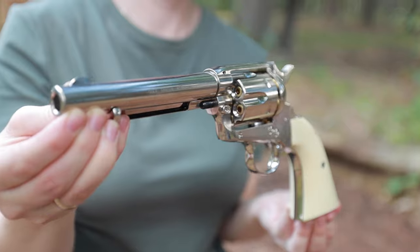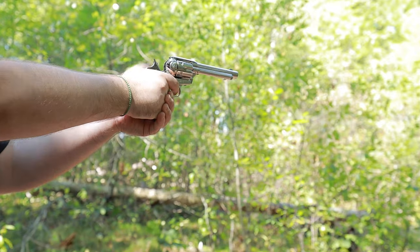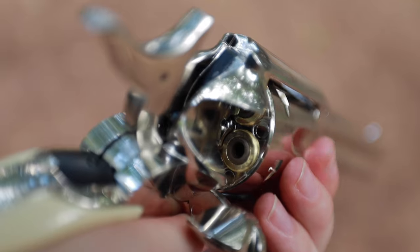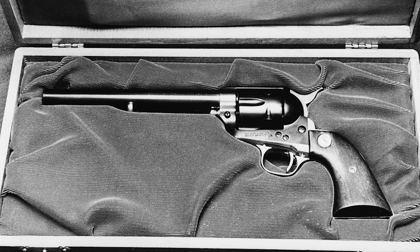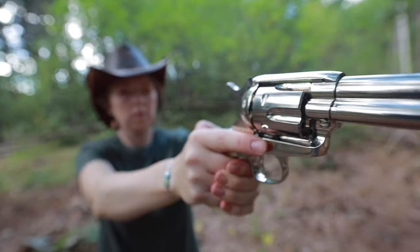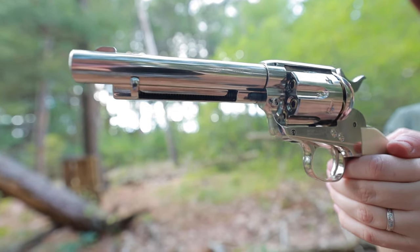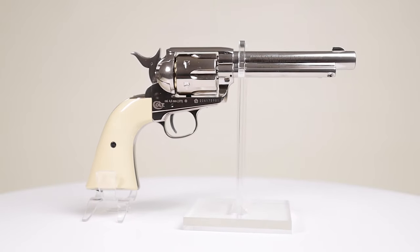Strap on your boots, put on that cowboy hat and prepare to feel like a Wild West hero with the Umarex Colt Peacemaker CO2 BB Revolver. This ain't your ordinary airgun — it's a ticket to a time when shootouts and showdowns ruled the dusty streets. The Peacemaker brings classic charm with its authentic design modeled after the iconic Colt Single Action Army revolver. While the airgun is a little lighter than a Colt Peacemaker as there is no actual Colt-style mainspring, this all-metal 6-gun replica has absolutely the same looks. It's a delightful pleasure for your eyes and so enjoyable to hold and admire from every angle — probably one of the most beautiful replicas among airguns.